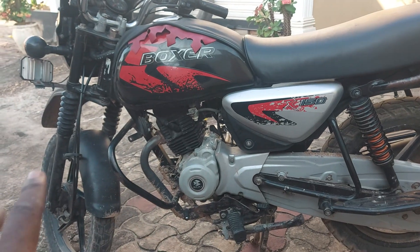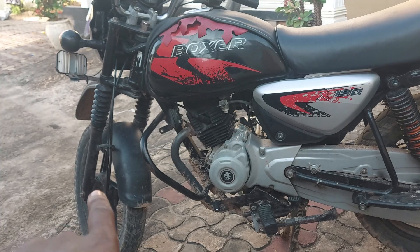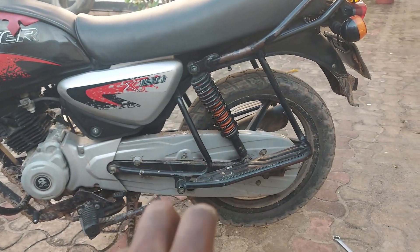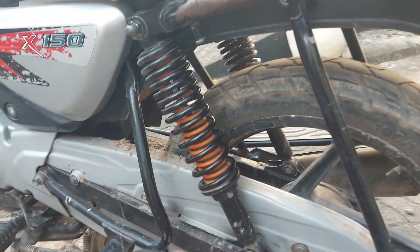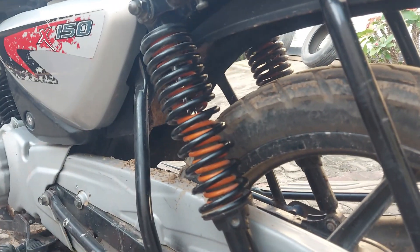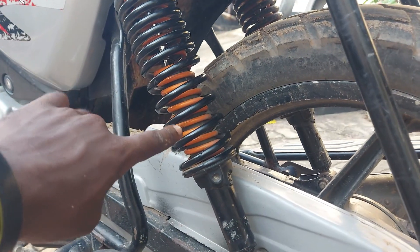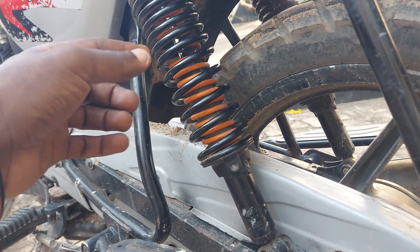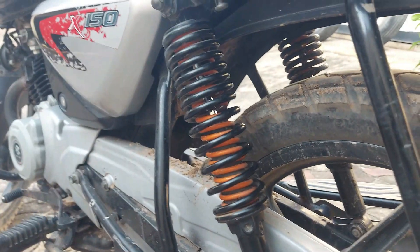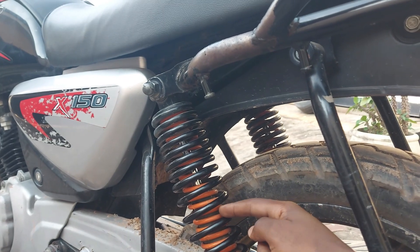The front suspension is made from two hydraulic forks, while the rear is made from a double suspension system. If I put it closer, you can see there are two springs — there is a small spring inside which is yellow in color, and there is a black spring on the outside of this whole spring set.